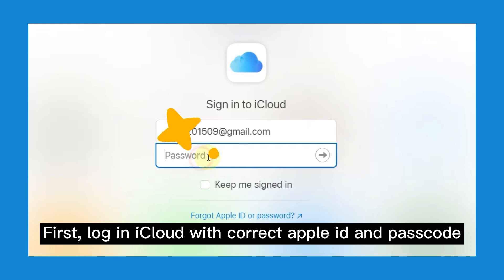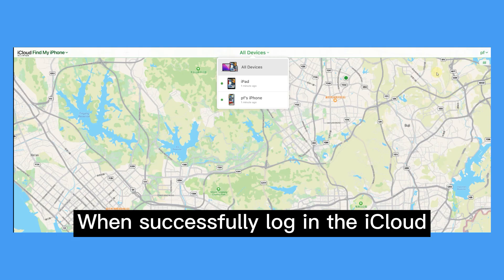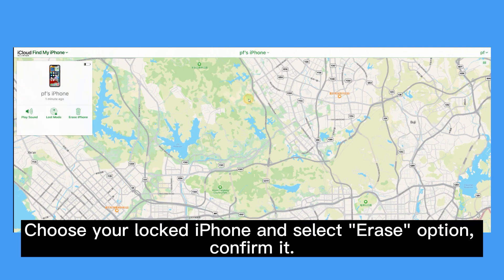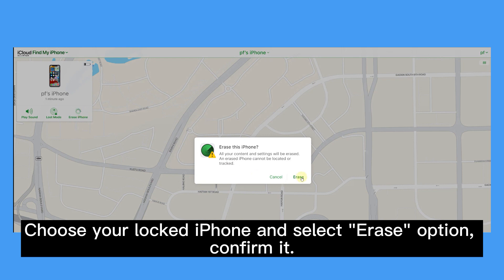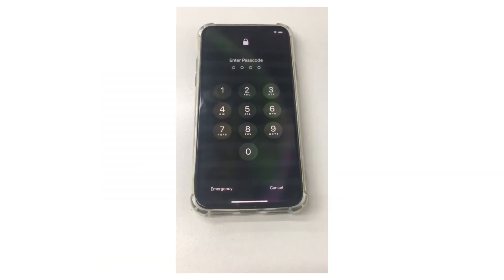First, log in to iCloud with the correct Apple ID and passcode. When successfully logged in to iCloud, choose your locked iPhone and select the Erase option. Confirm it. In this way, you have successfully factory reset your iPhone without using iTunes.